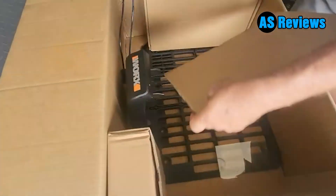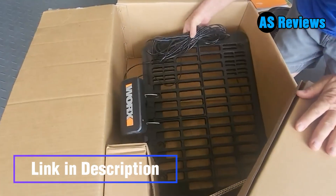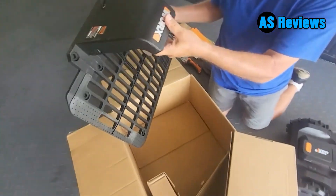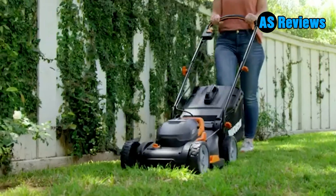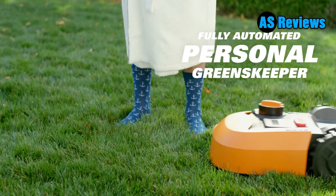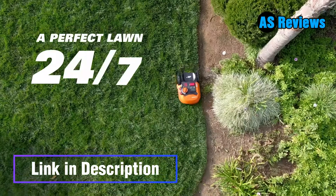It cuts in a zigzag pattern rather than straight lines, so the lawn looks neat and stripe-free, and it's able to navigate through narrow passages — not all the models we tested can do this — and cope with slopes of up to 35 percent. It also turns efficiently rather than constantly reversing, which results in a quicker cut and protects the lawn from too much wear and tear, another feature that not all the mowers we tested have. Price of the Worx Landroid: $1,028.